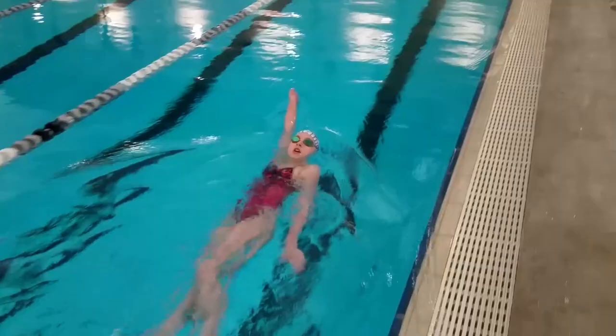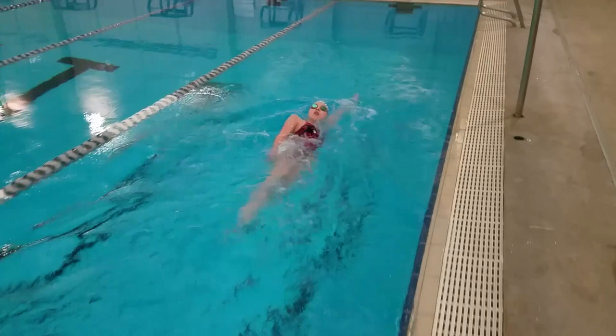Hey guys, today I have a special backstroke drill called the catch point drill. This one really helps with getting an early and deep catch for more power during your backstroke.